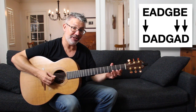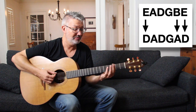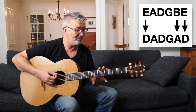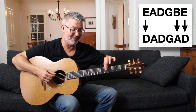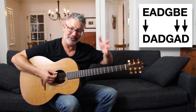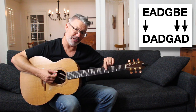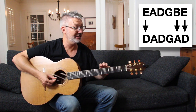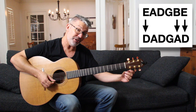That gives us D-A-D — there's our DAD power chord! Part of the reason it's a really popular tuning for fingerstyle players is you can get that root-fifth-root thing going on the bottom really easily. Some guys go over the top and play power chords with it.